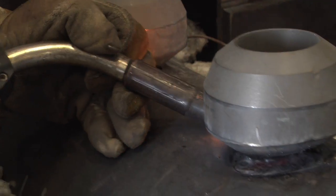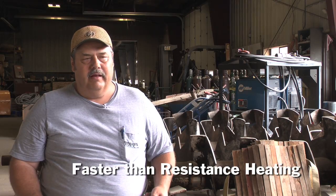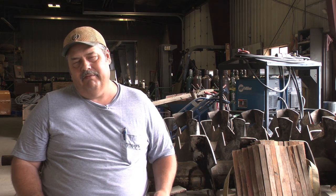This job entails 32 headers that we'll do in probably 10 weeks or less. It would add somewhere between two and three days to the process, just because of the time it takes to heat up.